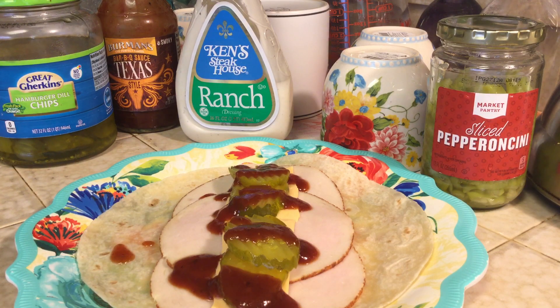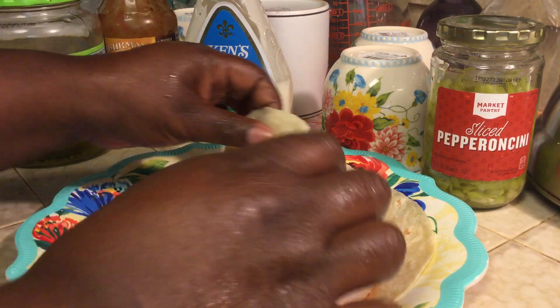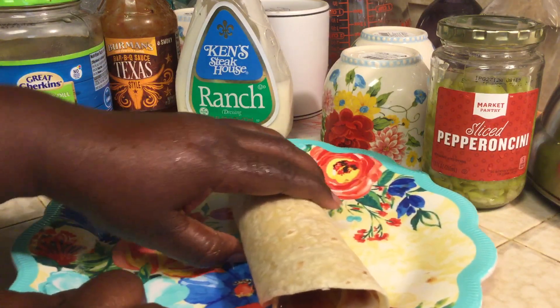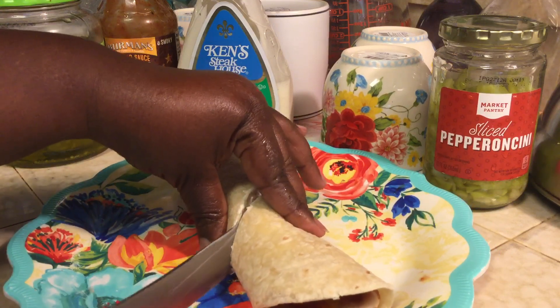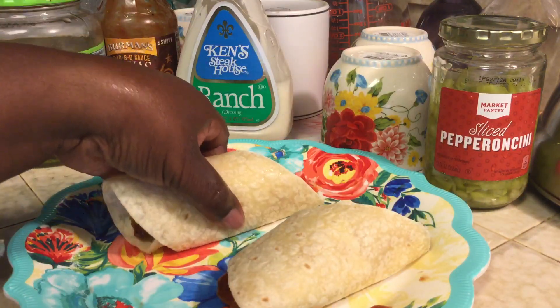Let me get a knife real quick — rather large knife that I got. So we're going to go ahead and wrap this now. You're just going to give it basically two or three wraps. And now I'm ready to cut — I cut at a little slant. Look at that.